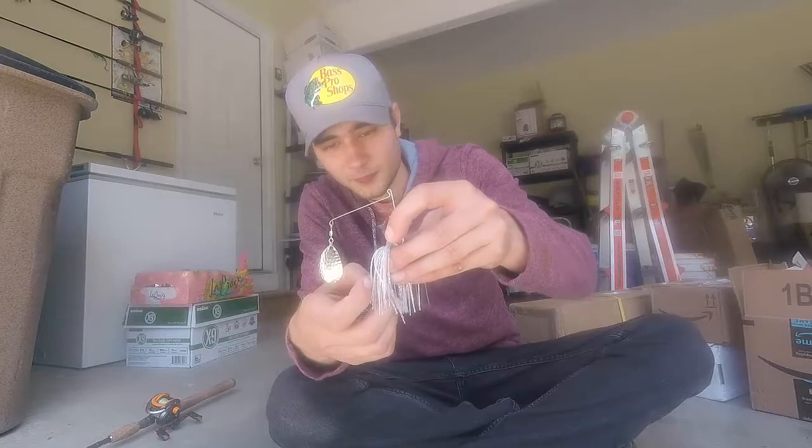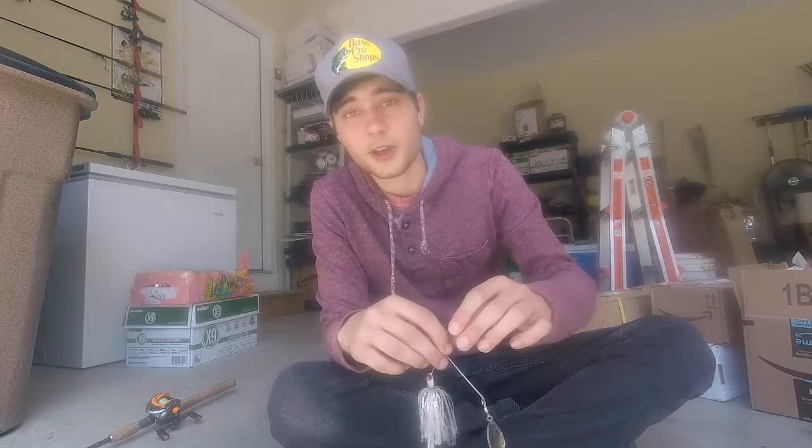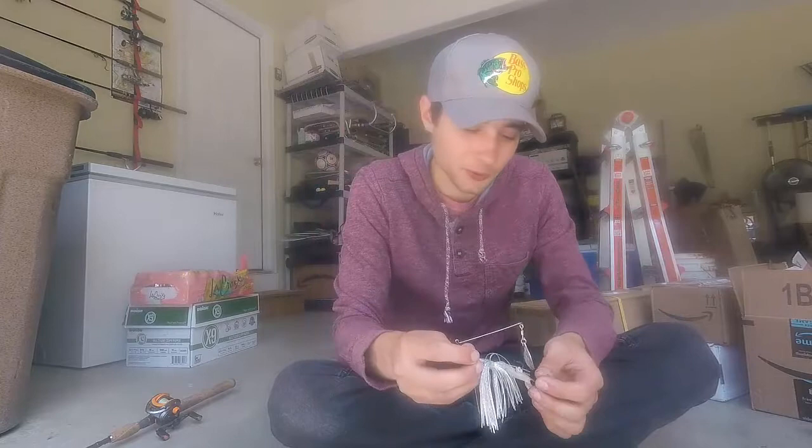Awesome — I think that looks great. I'm going to go try to throw the spinner bait later today if I have time after class. I thought I'd show you guys this cool little tool I got. I think it's awesome and I'm going to be doing that to all my spinner baits so they're already hooked up with trailer hooks.